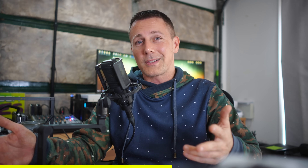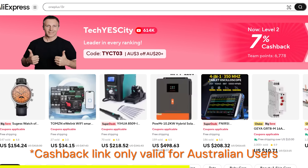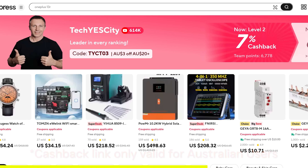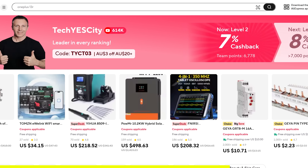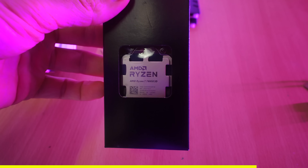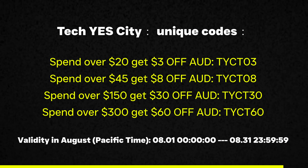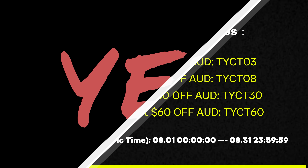Not to mention these prices I'm showing on screen, you can also get a further up to 10% cash back if you use my link in the description below and join Team Tech Yes City. The more you shop, the more cash back you get, and you're able to utilize that to get better prices on your next item. So if you've been looking for really good prices on tech or thermal paste, you can get it even cheaper on this sale. Link's in the description below. Let's get back to the video.